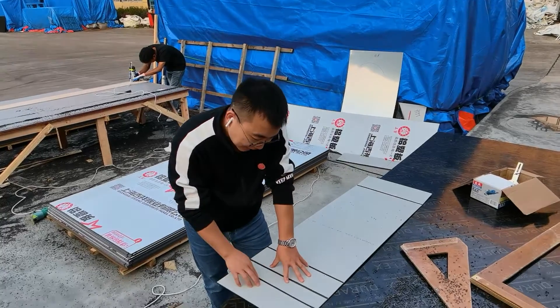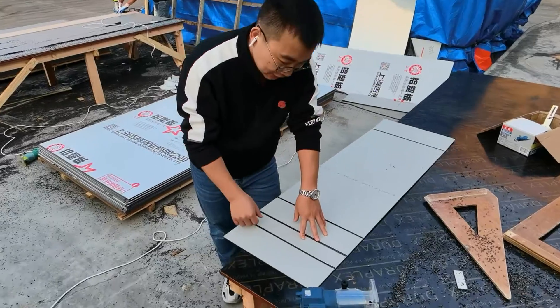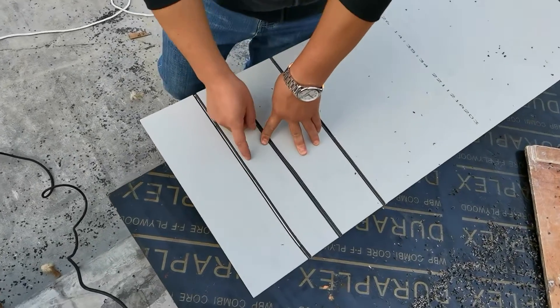We have glued three types of aluminum. The first one — the left core material is too thin. It has already damaged the aluminum.